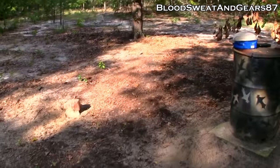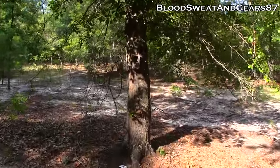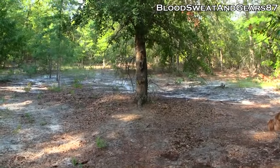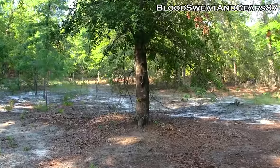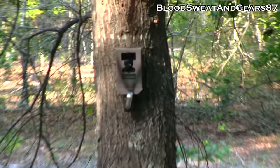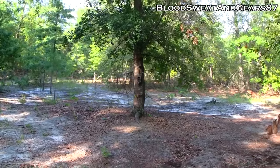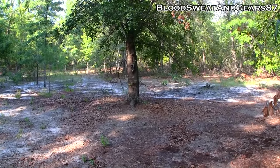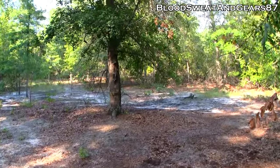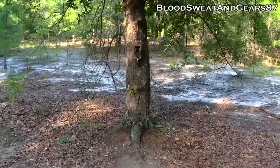I'm going to put the lock on now. In the last setup I said the camera was looking right at the feeder and Trophy Rock but I was wrong — it was totally off, looking in the wrong direction. So I dropped it down a little bit and angled it more this way, and now it's right.